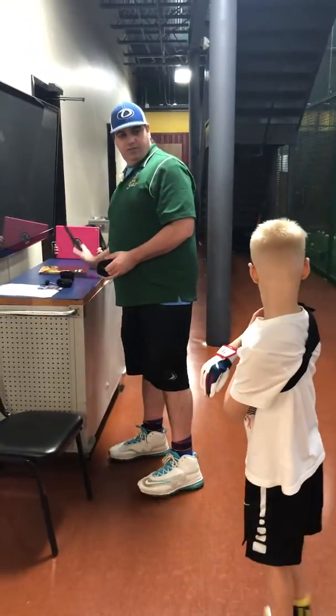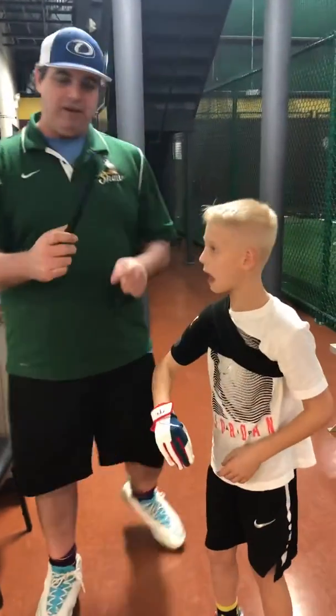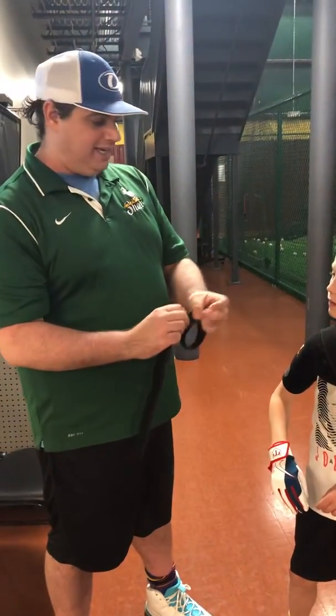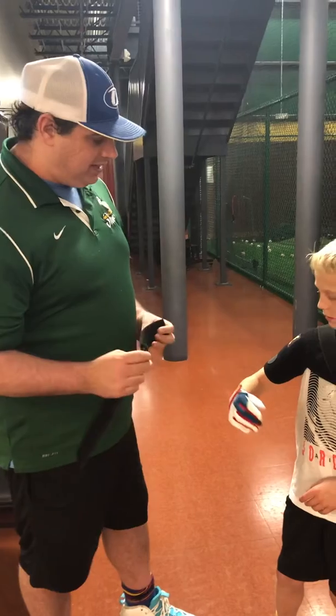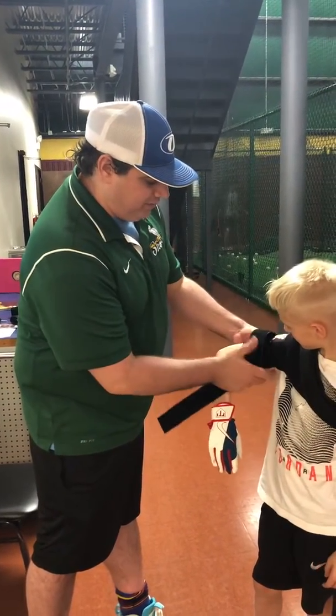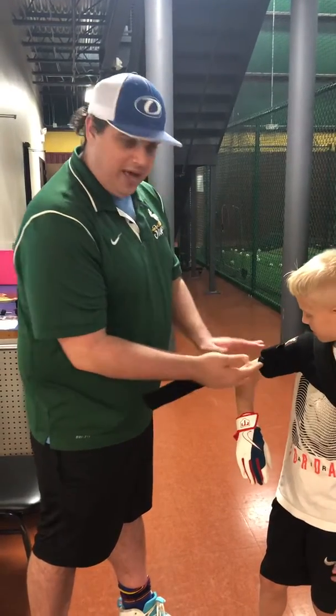I'll take my Velcro strips. I'm going to find the hitting ledge where I want the hands to connect. I'll ask the player where they want it to connect. So I'm going to take this right here, wrap it around like that, and create the ledge.